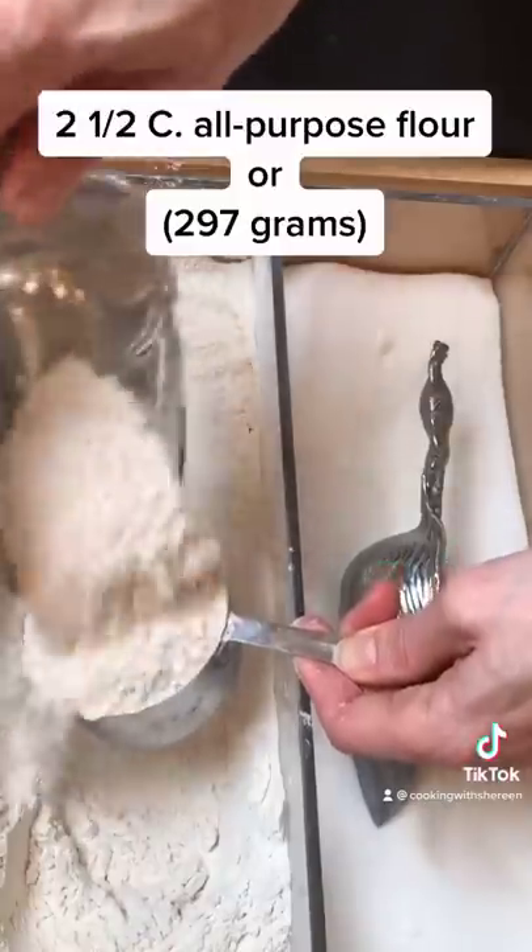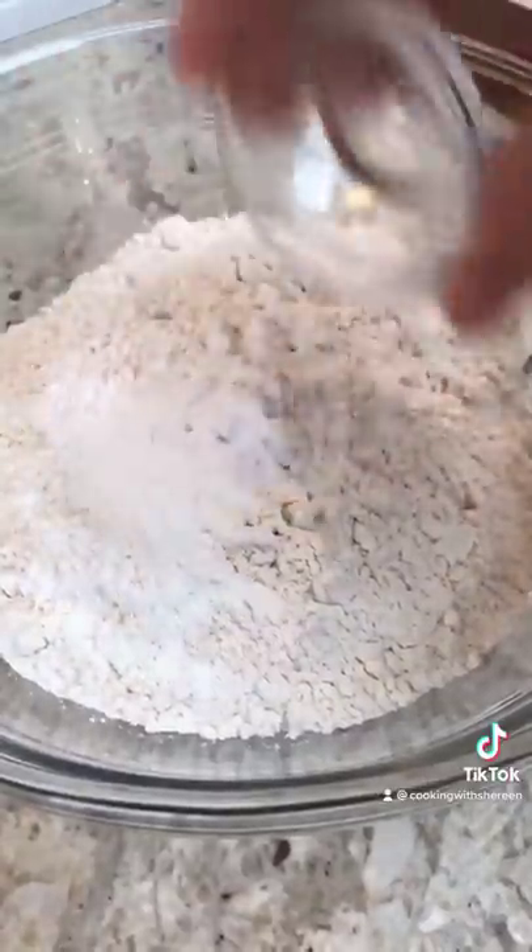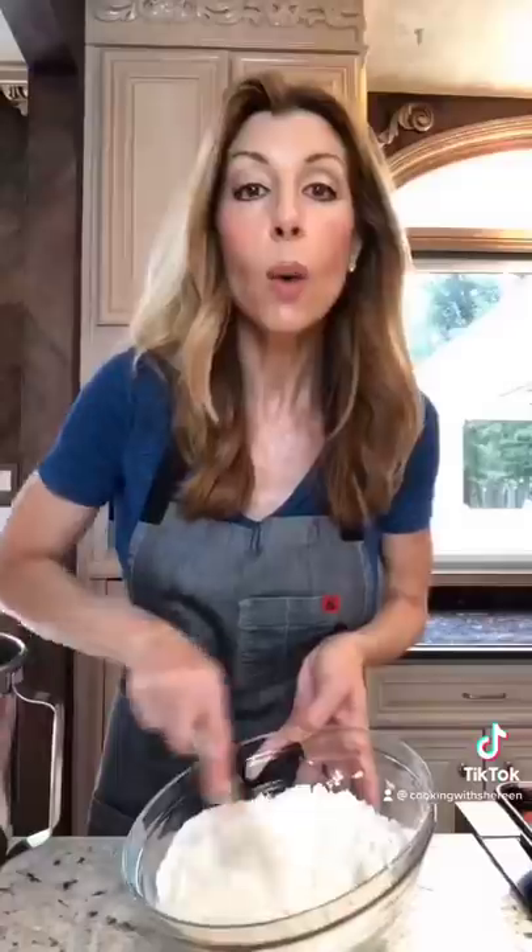Mix. This is how you measure — makes a huge difference. One teaspoon baking soda, half a teaspoon baking powder, half a teaspoon kosher salt. Whisk.